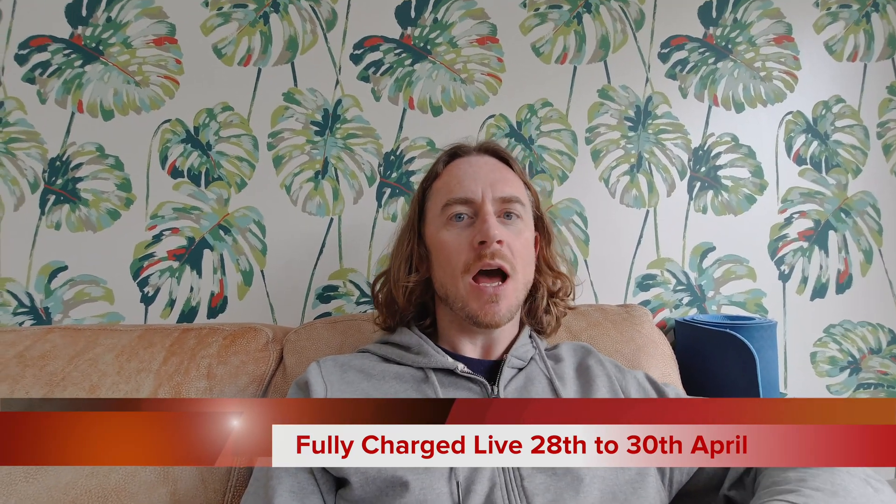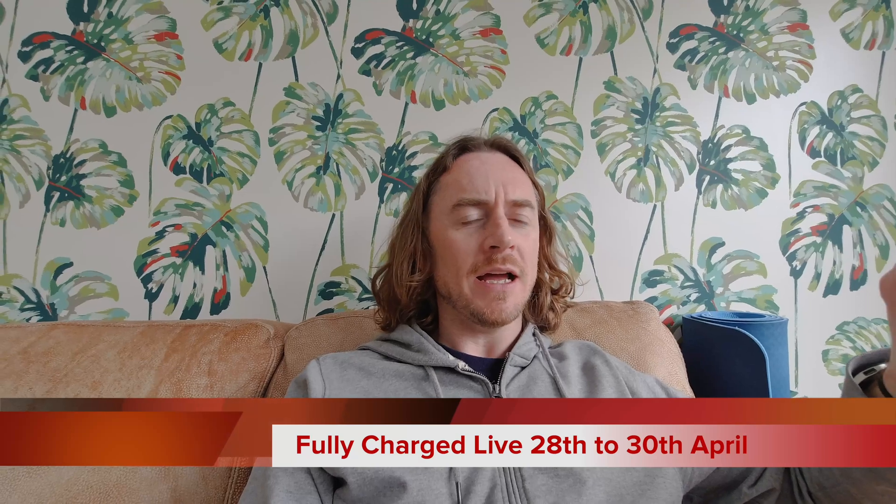Just a quick note before I go: if you're going to the Fully Charged Show down in Farnborough next week, I'm going to be there too, trying to get some good footage of the EV conversions in the eclectic mix — mainly headed up by Felton EV, also Jack from Silent Classics, and a couple of other EV converters. I'm going to be on the Vital EV stand the whole weekend. If you see me, say hello — it'd be great to meet some fellow Charge Heads.